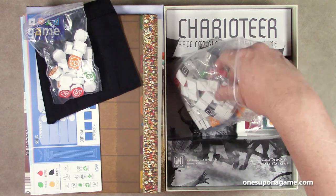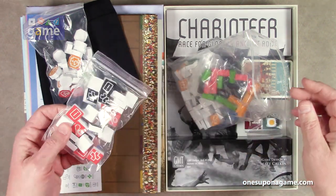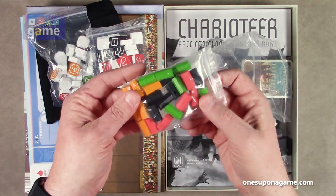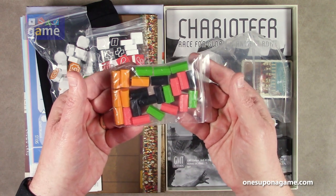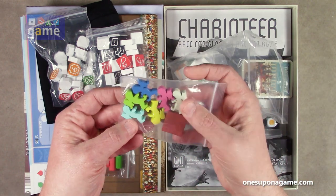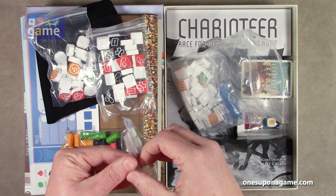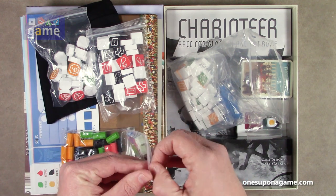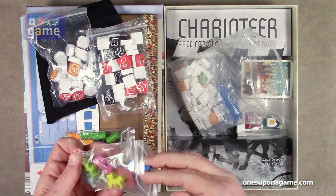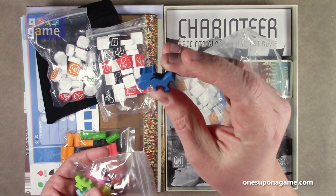That would drive the cost up a bunch. So you've got some more of these — health indicators, I would guess. Whips. We've got some tracking markers. And then we've got our chariots — six chariot meeples. That's going to be a new thing. Something I never thought I'd say is 'chariot meeples.'